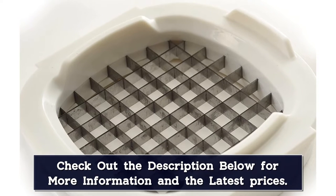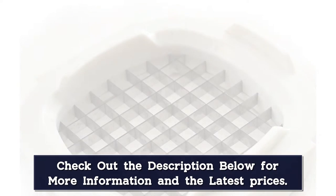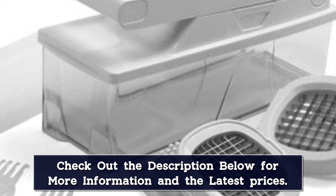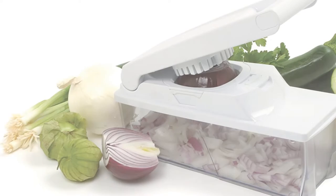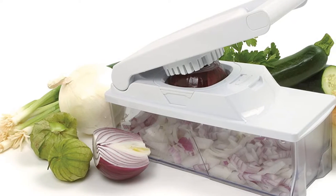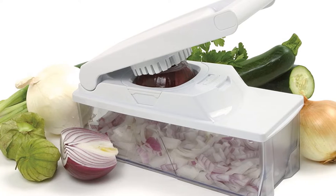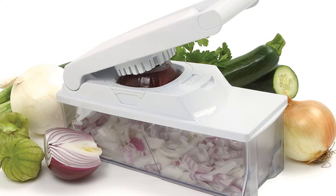We also tested it with green peppers, which required a bit of a smack to shove through the blades. Carrots worked well too, though tomatoes were less successful. The blades are stainless steel and all parts are dishwasher-safe. A lid is included so food can be stored in the 6-cup container for later use. If the blades become dull over time, replacements are available from the manufacturer.